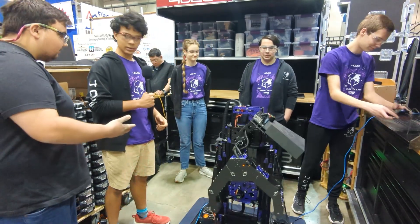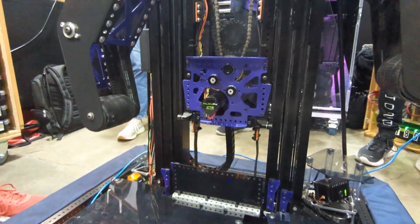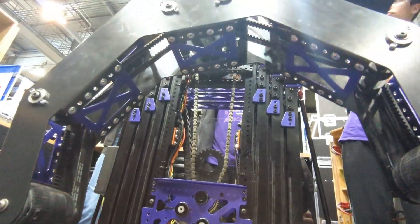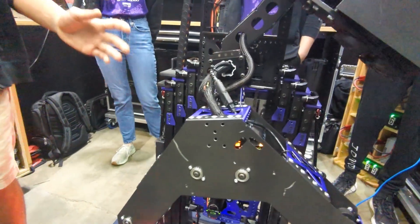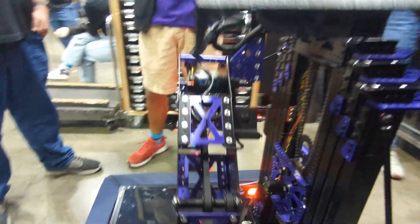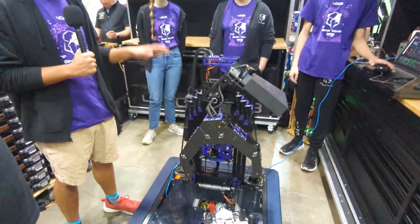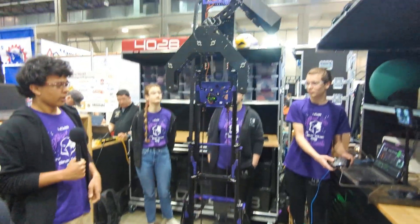The robot has a very compact form factor. They looked at a two-stage elevator which would reach max height, but decided on a belt-in-tube design — very compact and protected. In this game with algae rolling around and coral falling, they didn't want the rigging exposed, so it's all contained inside. They went with a three-stage elevator to stay really low to the ground for CG, while still being able to reach L4 and the barge. The belts run dead center as well as between each of the stages.